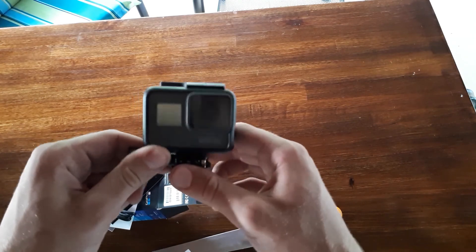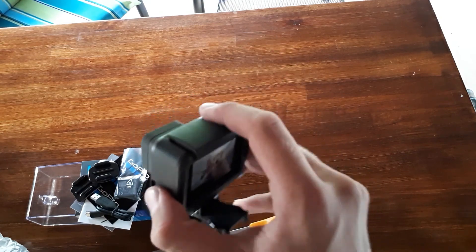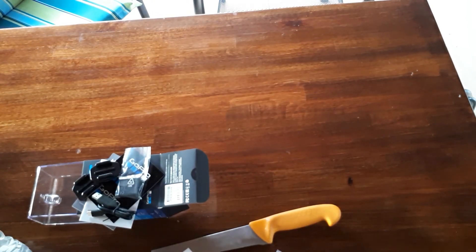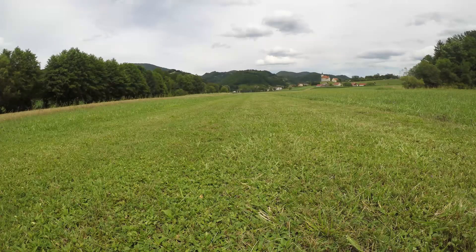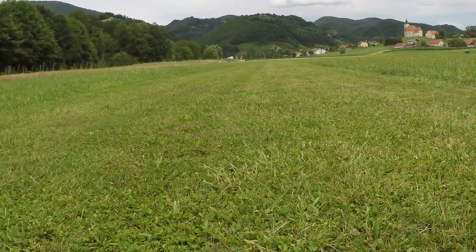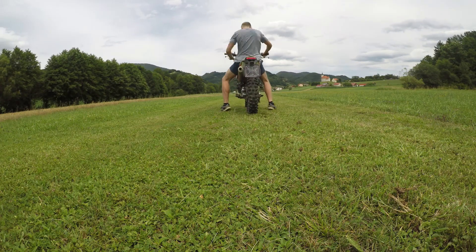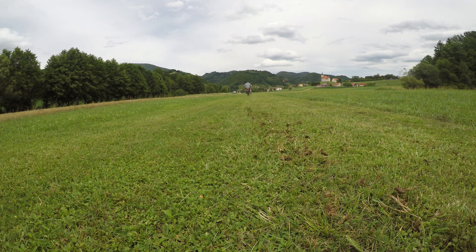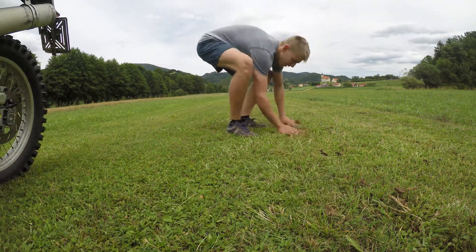Okay, we will take some footage with this camera and show you how good this really is. Let's go!